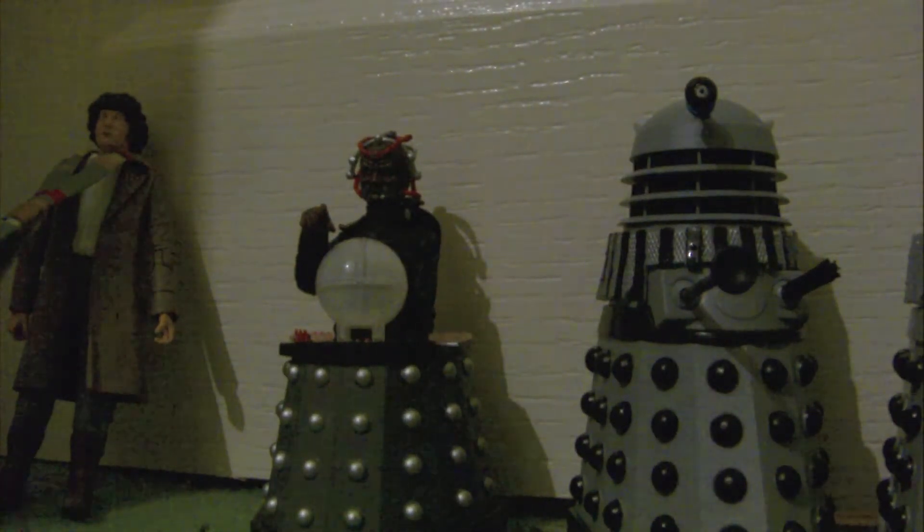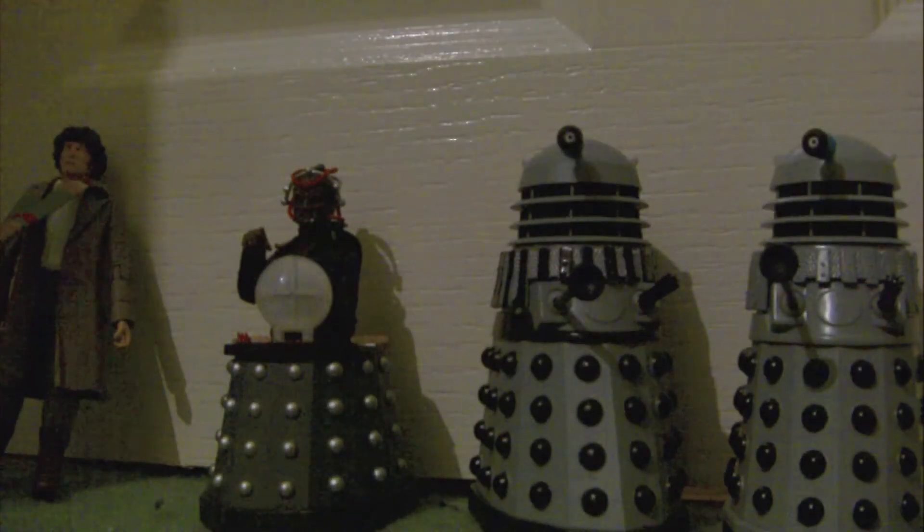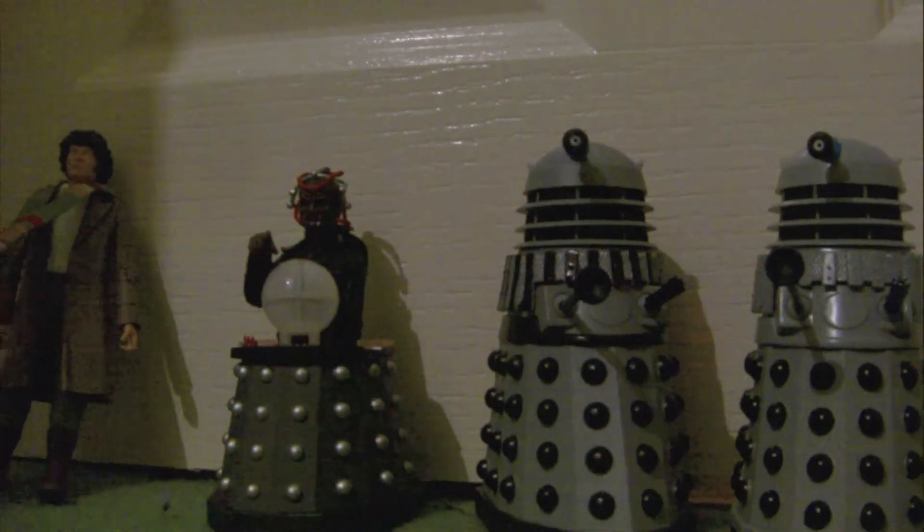Hello YouTubers and welcome to another Doctor Watcher Figure Review. Today I am reviewing the Destiny of the Daleks set.